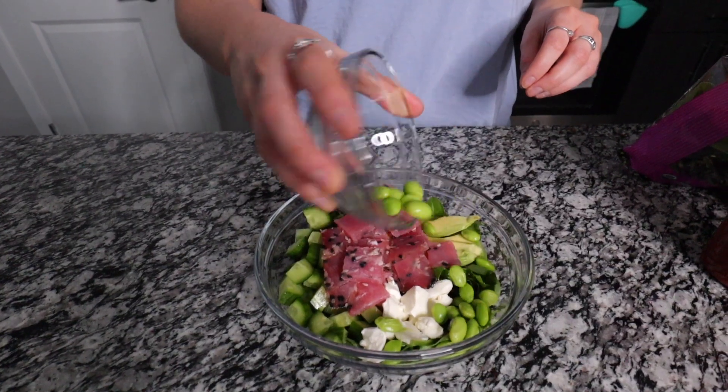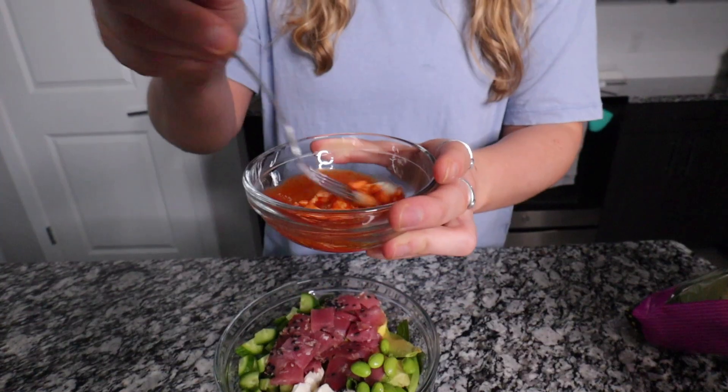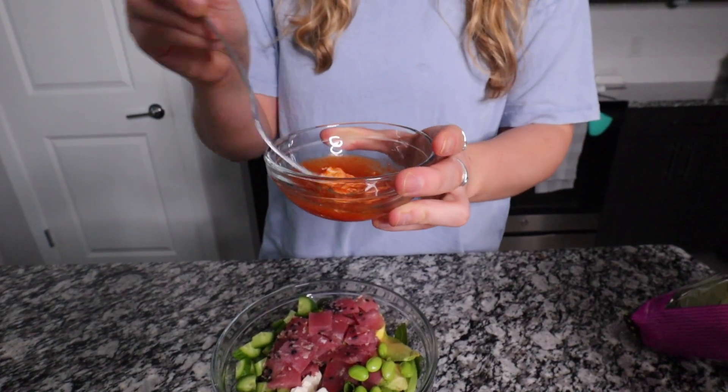Lastly I'm going to top it with some edamame — these were microwavable edamame that came in the pod, I microwaved them and popped them out. To give the poke bowl the most flavor and a little spice, you're going to make a spicy mayo: just mix some sriracha or hot sauce of choice with a little bit of mayonnaise. It'll be clumpy for a minute but it comes together into a nice sauce to drizzle on top.